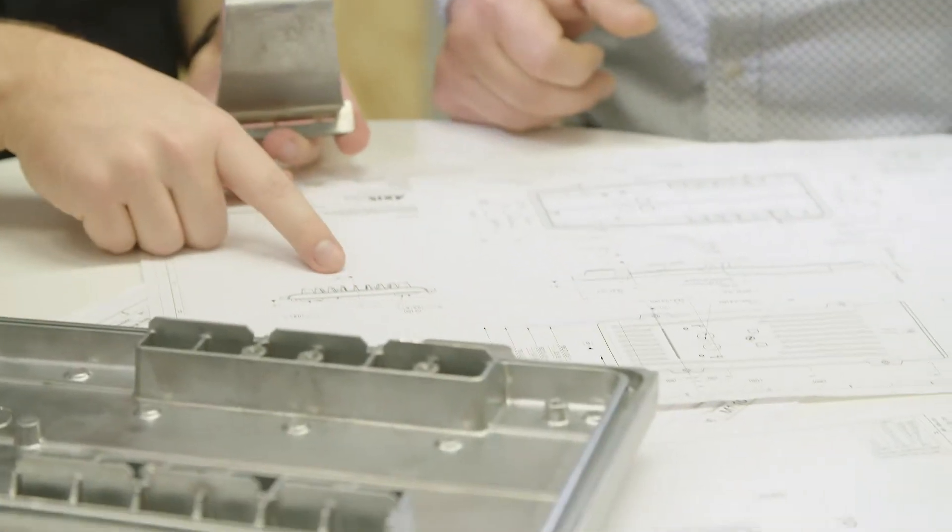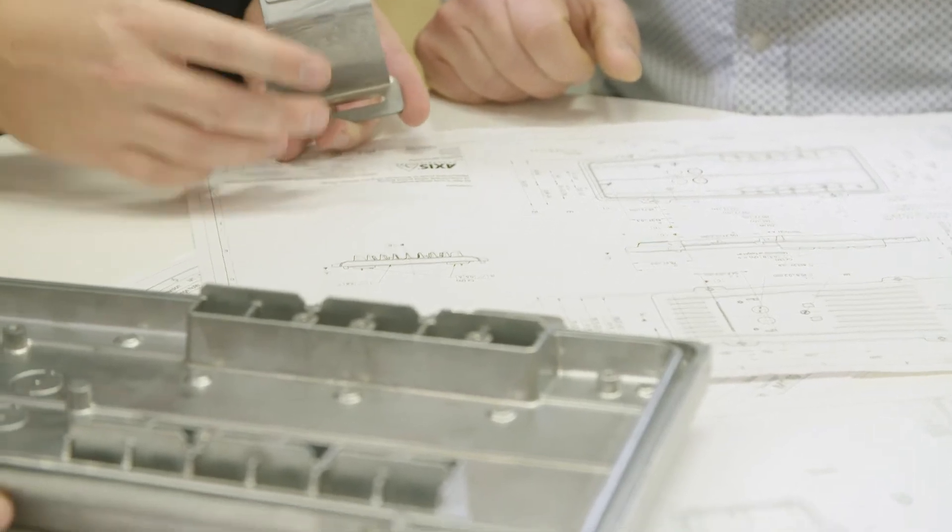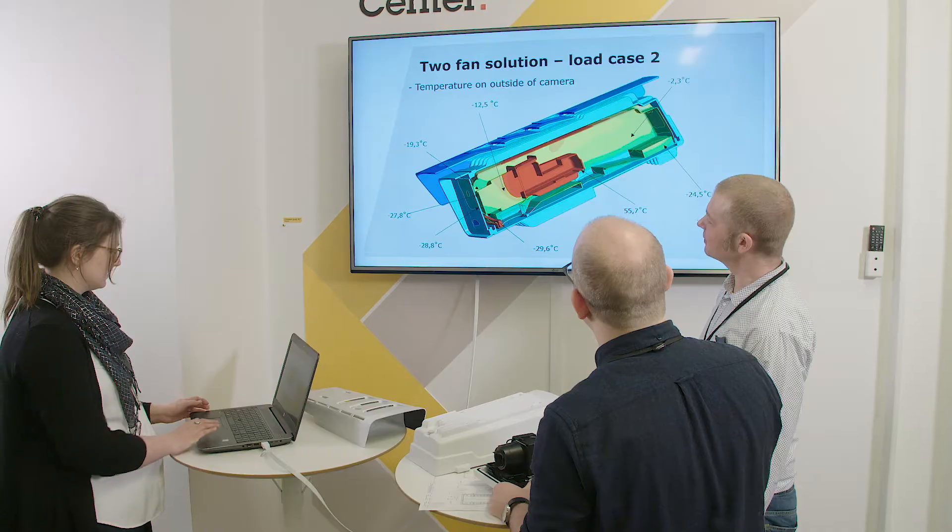Our goal was to build a camera that works well in extreme temperatures without sacrificing design or quality. The main challenge with this project was that we had to make a product that works both in very warm conditions and in cold conditions.